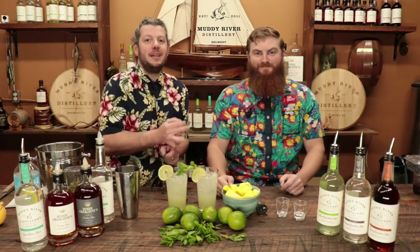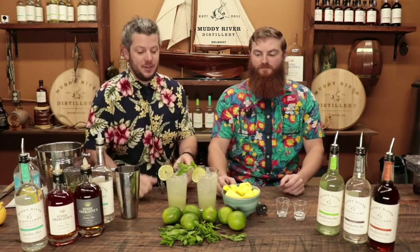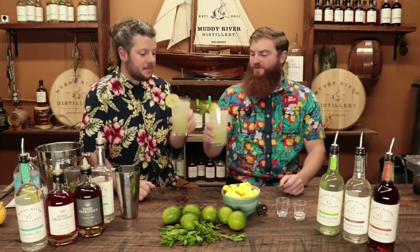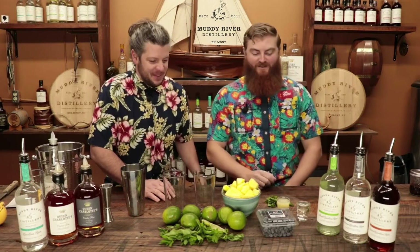There you have it, folks — that's our pineapple mojito. Hope you enjoyed this video. The recipe along with links to our website and social media is in the description below. Don't forget to like and subscribe. Check us out in your local liquor store and come out, take a tour, see our products and how we make them. Cheers! Thanks for watching, we'll see you next time.